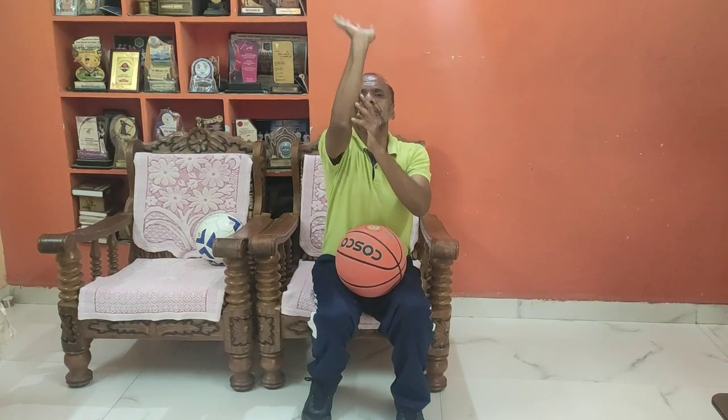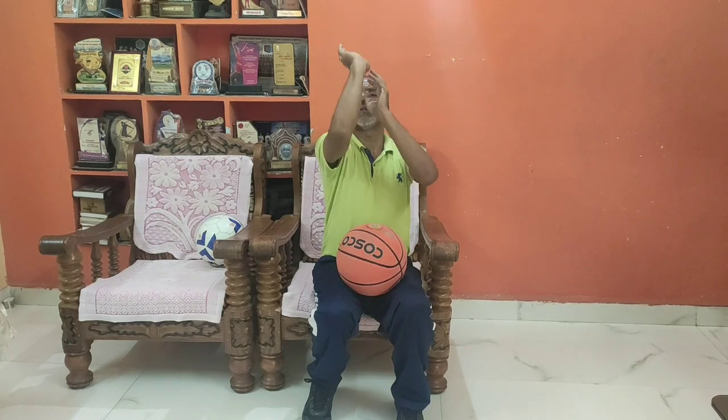And that too — we are using almost the palm and these two fingers: the index finger and the middle finger. When you are shooting, this will be the follow through. We can say, like this.